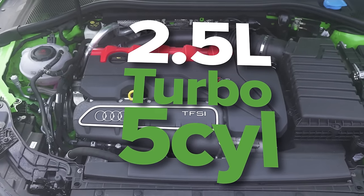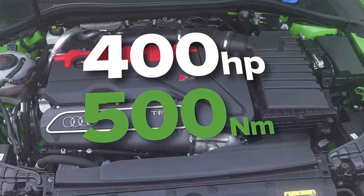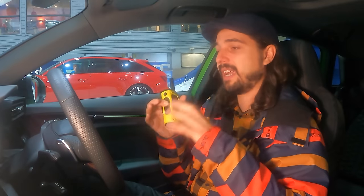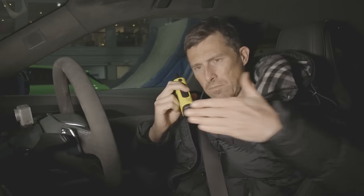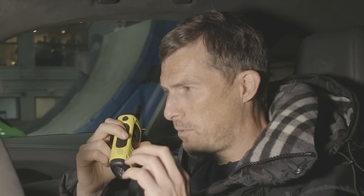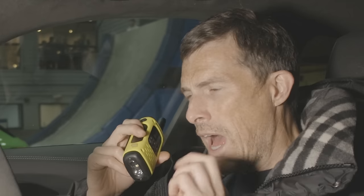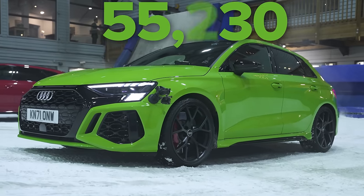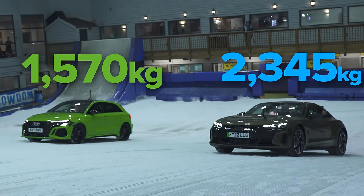The RS3 has a two-and-a-half litre five-cylinder turbocharged petrol engine putting out 400 horsepower and 500 newton metres of torque, through a seven-speed dual-clutch automatic gearbox. A clever clutch pack can send up to 50% of the power to the rear wheels, plus an electronic limited slip differential that can send up to 100% of that power to either rear wheel. It has a Haldex all-wheel drive system with a transverse engine layout, weighing 1,570 kilograms and costing just over £55,000.